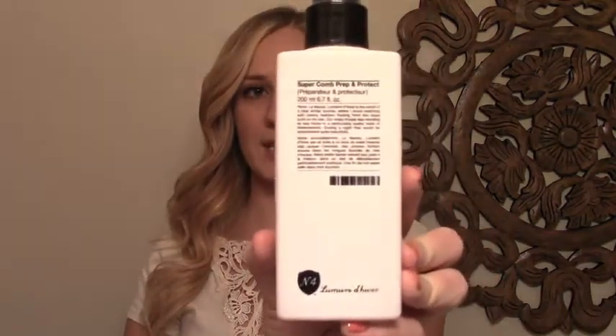I used a 1 inch curling iron, this size, and before I curled I used some products to prep my hair. After I washed my hair, I towel dried it and I used some leave-in conditioner and a treatment oil. The leave-in conditioner that I used is by Number 4 — it's called Super Comb Prep and Protect.